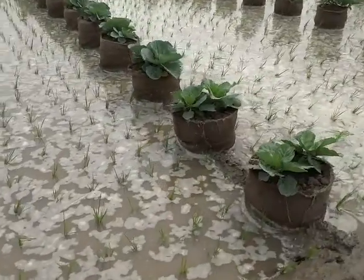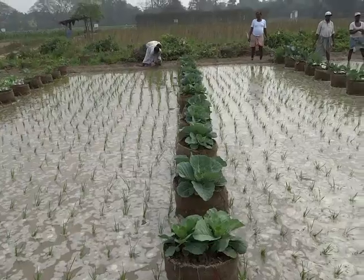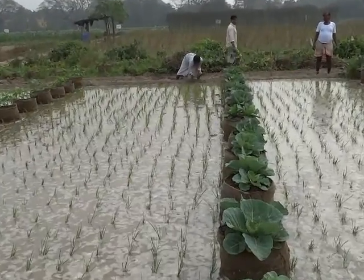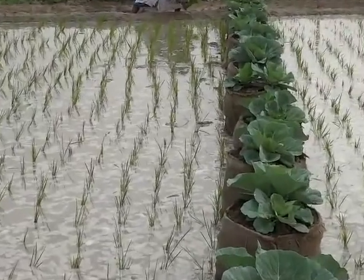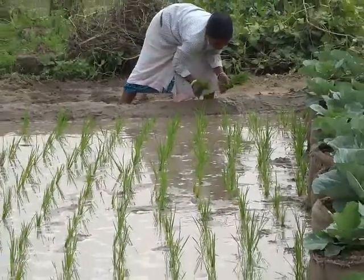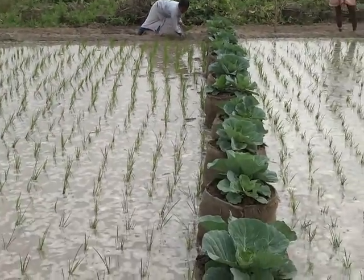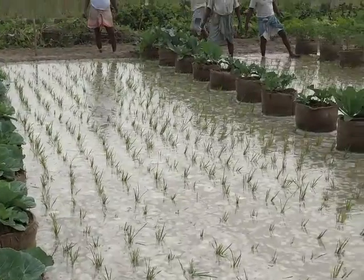You can see these two cabbages have been planted on the column. Water will come up by capillary movement up to the column and they will grow. After that, we will go for cucurbit crops. After 45 days, all of these will be harvested. Next time the column will remain and we will grow cucurbit on the columns.